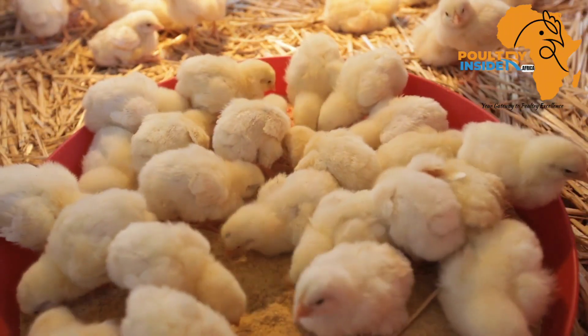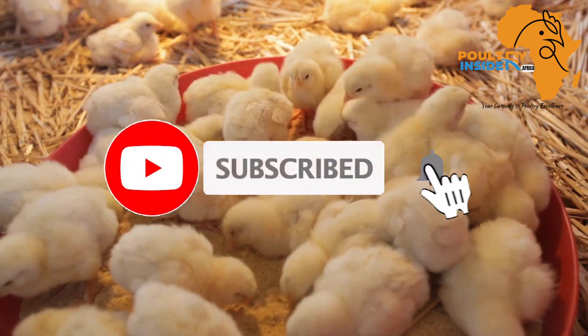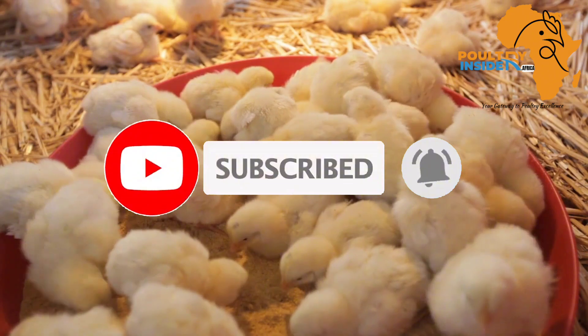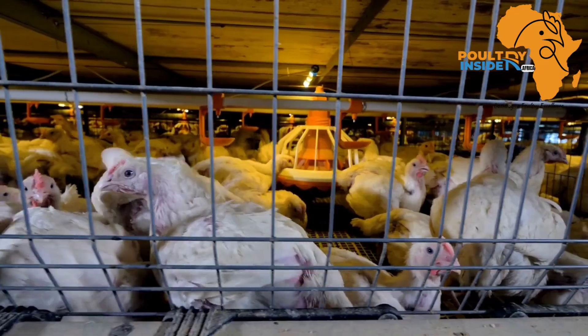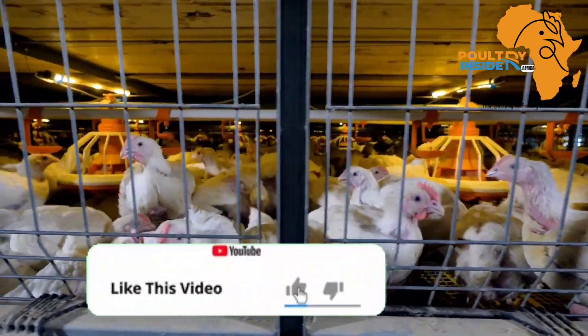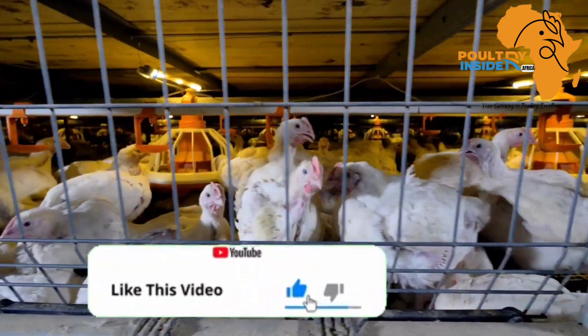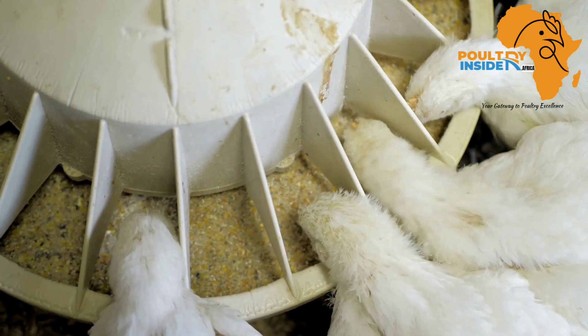If you haven't subscribed to this YouTube channel, make sure that you hit that subscribe button and also hit the bell notification so that you are notified every time we post a new video. Also, if you get value from our videos, make sure that you hit that like button and share with other farmers so that they can access this important information.